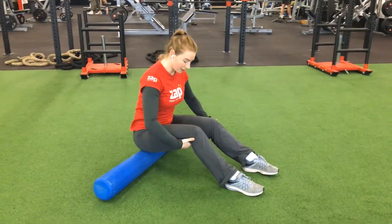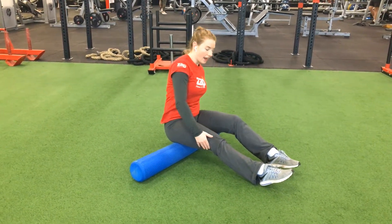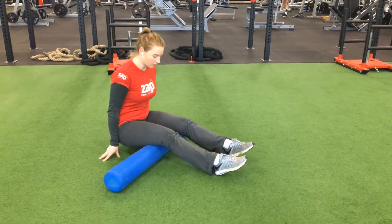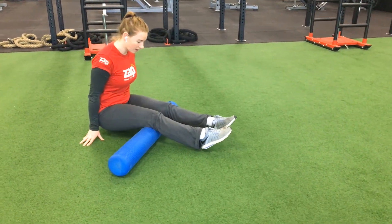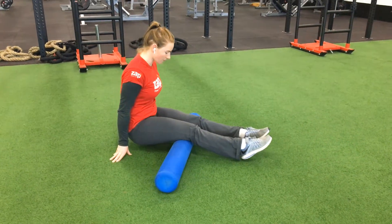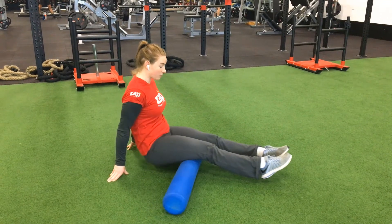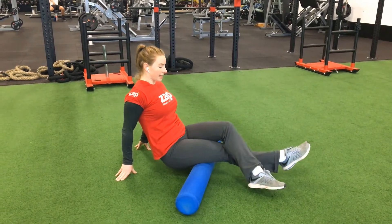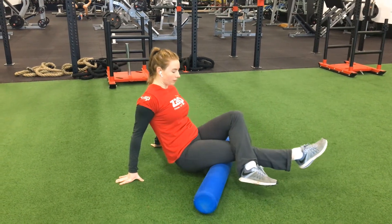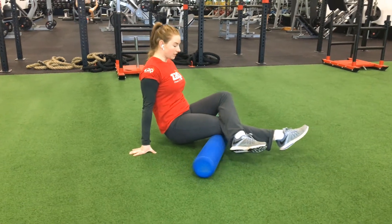From this position, I can move directly into foam rolling my hamstrings by rolling back. Hands behind my back here — pressure through my hands and gradually just rolling back, with pressure all the way through my hamstrings. If you find one side needs more attention than another, stack your leg on top and all the pressure will go through onto that leg. Repeat on both sides.